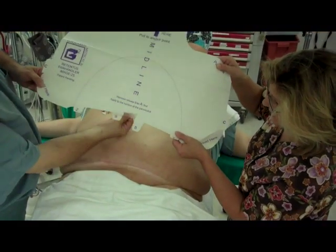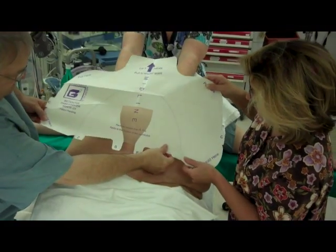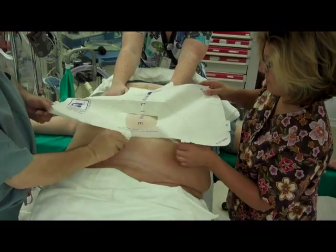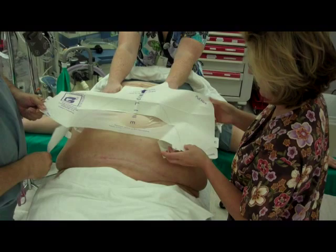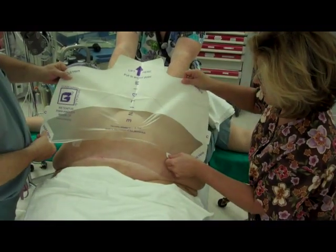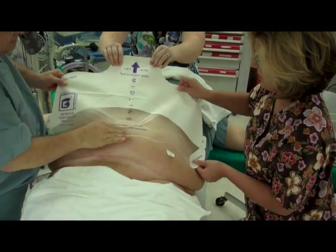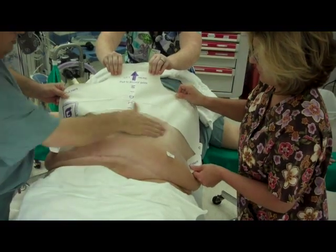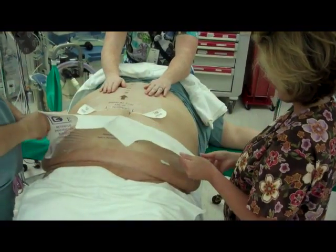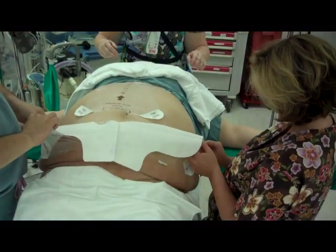Holding the retractor in tension, remove the A tab. Affix the edge of the retractor 5 cm above the incision. Now remove the B panels and apply to the patient, smoothing from midline to the hip. The person at the patient's head can release the pannus to fall back to its natural position. Retrograde the device. Holding the device in tension, remove the C panel.